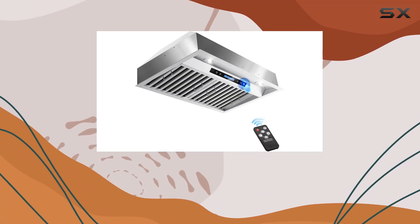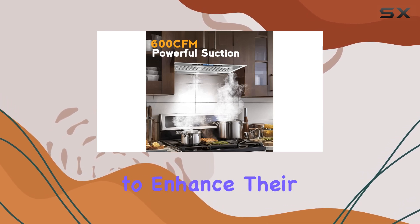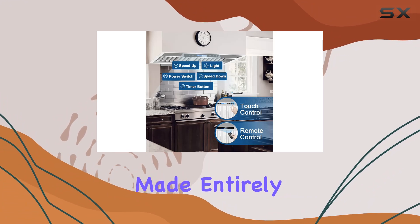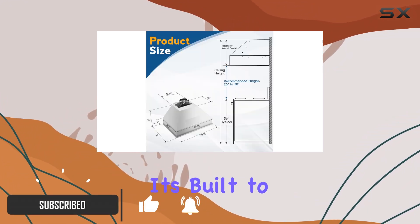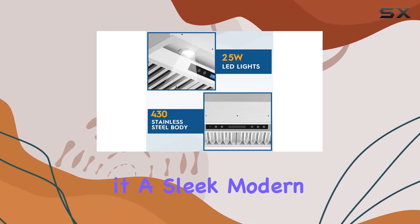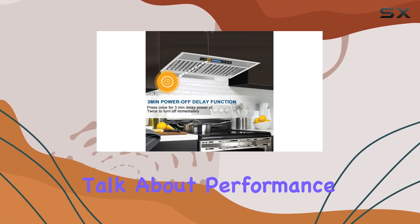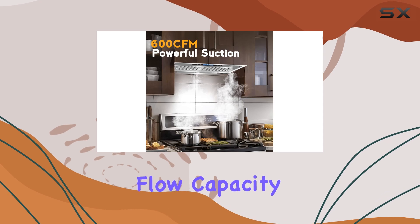Today we're diving into the details of the 1-in-30 inch built-in range hood, a standout option for those looking to enhance their kitchen's ventilation system with a touch of style. Made entirely of stainless steel, this range hood isn't just about aesthetics — it's built to last and handle heavy-duty use. The polished finish gives it a sleek, modern look that easily complements various kitchen designs.